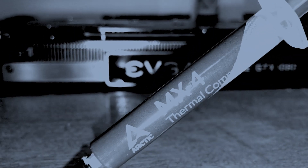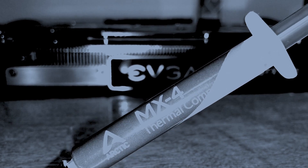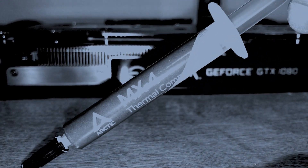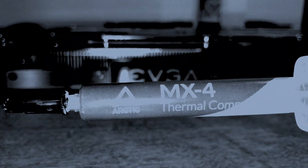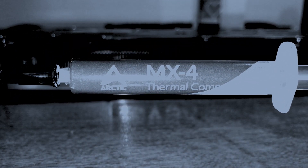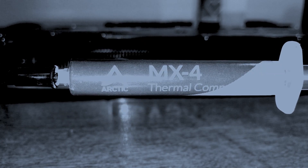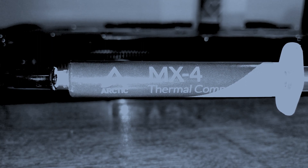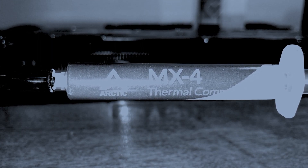After cleaning, make sure you apply your favorite thermal compound of your choice. I happen to like Arctic MX-4, but feel free to use any thermal compound of your choosing. You could also use Thermal Grizzly Kryonaut, as the kids are using these days. Just make sure it is non-electrically conductive.